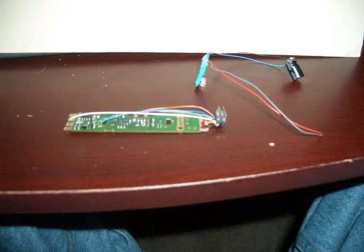The decoder I chose to use was the Digitracks DH165A0. This is a universal decoder with good motor drive, plenty of function outputs if you need them, and it's also sound bug compatible — it just has the sound bug jump right onto the board.